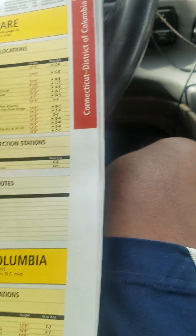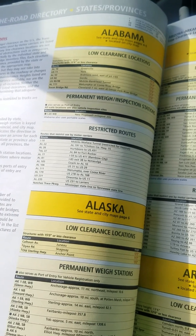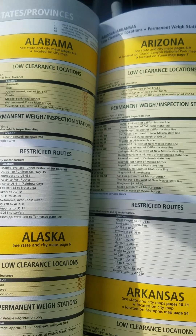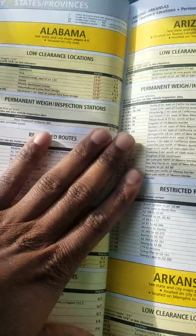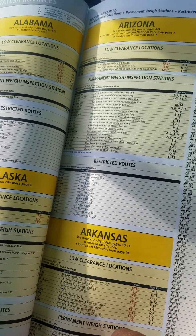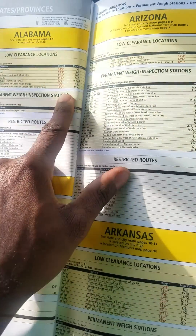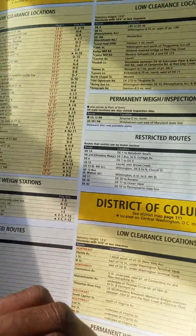This section I just flipped to — very important as well. This will let you know what roads you can and can't go on and where you have a low clearance, because a truck is 13 feet 6 inches high. These pages will let you know what road, what interstate, what highway, whether you're going eastbound or westbound. It will let you know where there's a way station, and it will also let you know the height of the bridges you will come across. So this is a very important part of trip planning.